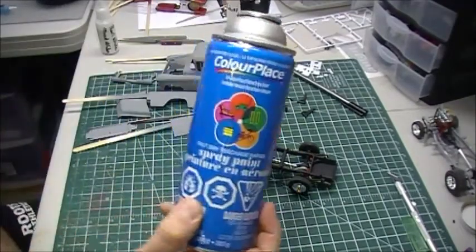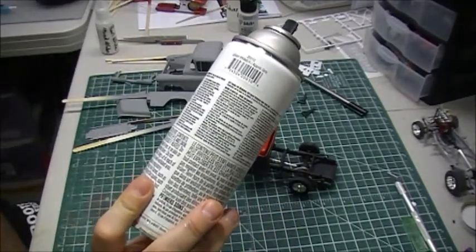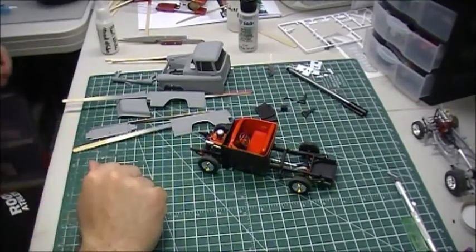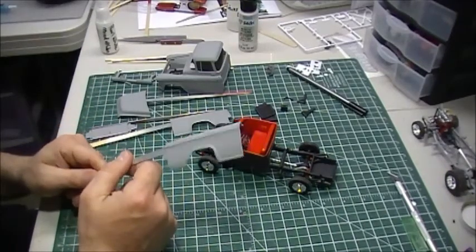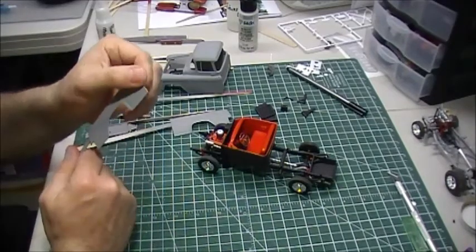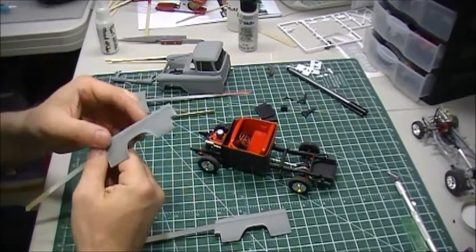I went with this Walmart gray primer. The bottle says it takes about 10 minutes to dry — not sure what the cure time is — but I had it in the dehydrator for about four to five hours. I can see some little imperfections and bumps on it, so I'm just going to give it a quick wet sand, nothing major.